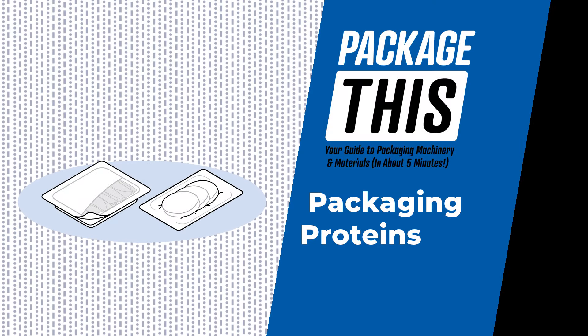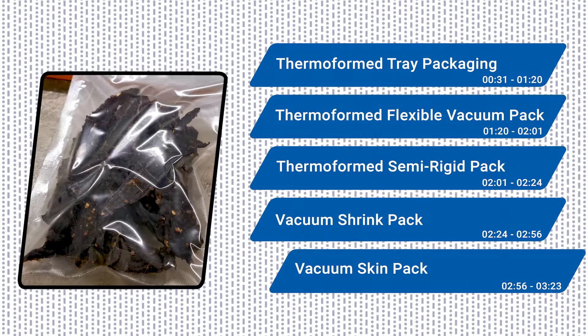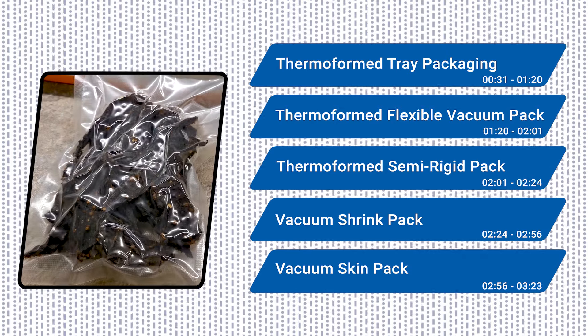Welcome to Package This, your guide to machinery and materials. In this episode, we explore the various packaging solutions that help keep our favorite proteins fresh and safe. From steaks and seafood to cheeses and cold cuts, protein products are often packaged using two distinct technologies.